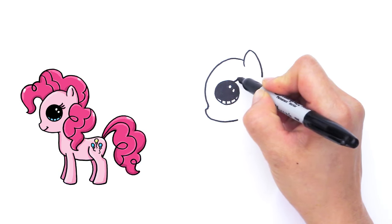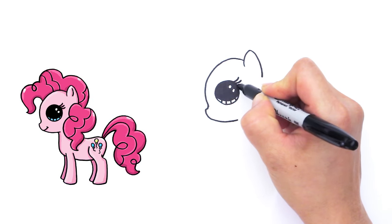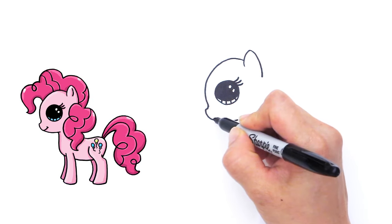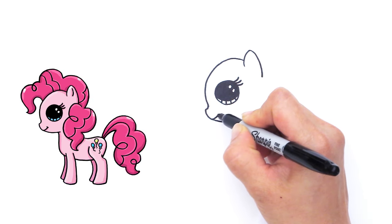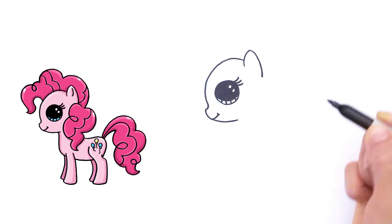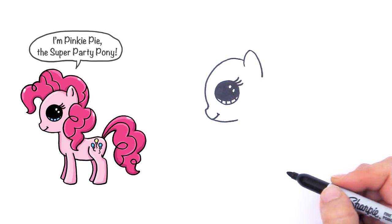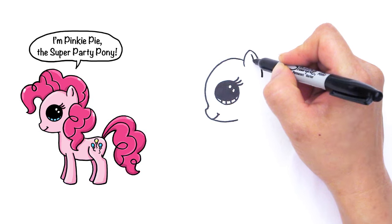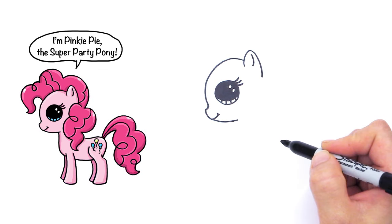And of course, we're going to give her some beautiful eyelashes — three lashes like that. And right here, we're going to give her a cute little smile like that, because Pinkie Pie is a very happy pony. And right here, we're going to add a little curve just for the ear part like that.